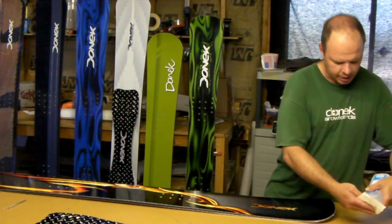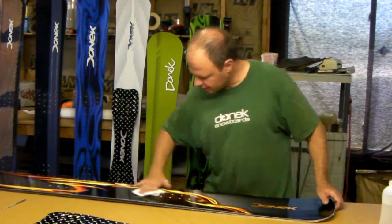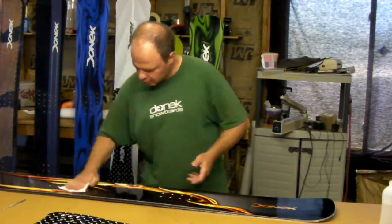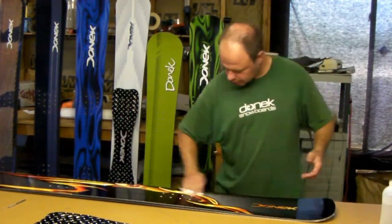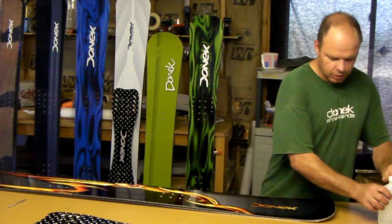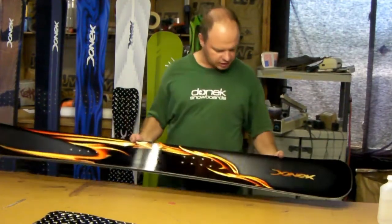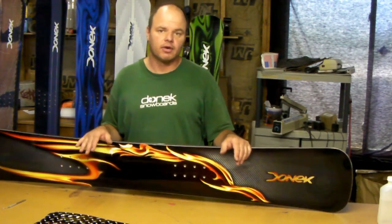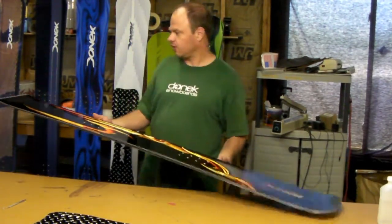We've altered the flex patterns and stiffnesses a little bit. We wanted to stiffen them up over last year's, and then we've got a flex pattern alteration that makes them a little bit more friendly for a plate system without dramatically impacting the non-plate riders as well. So that's what I have here — a metal free-carve. As far as specs, we'll call it out the same as last year, although it has a lot of big changes to construction, decamber shape, and flex.